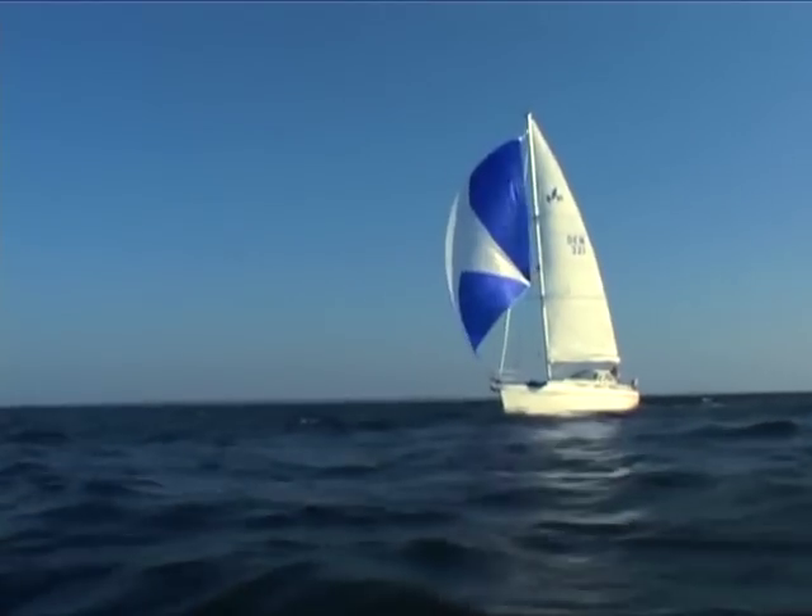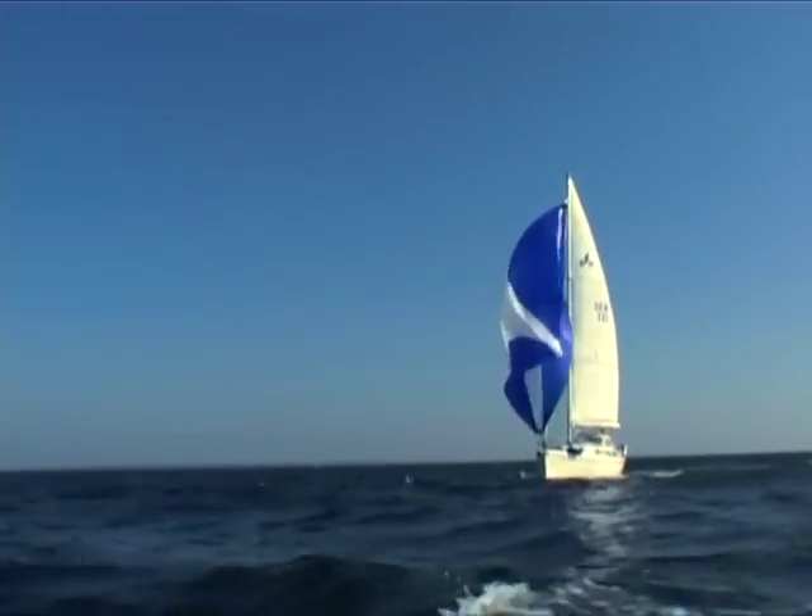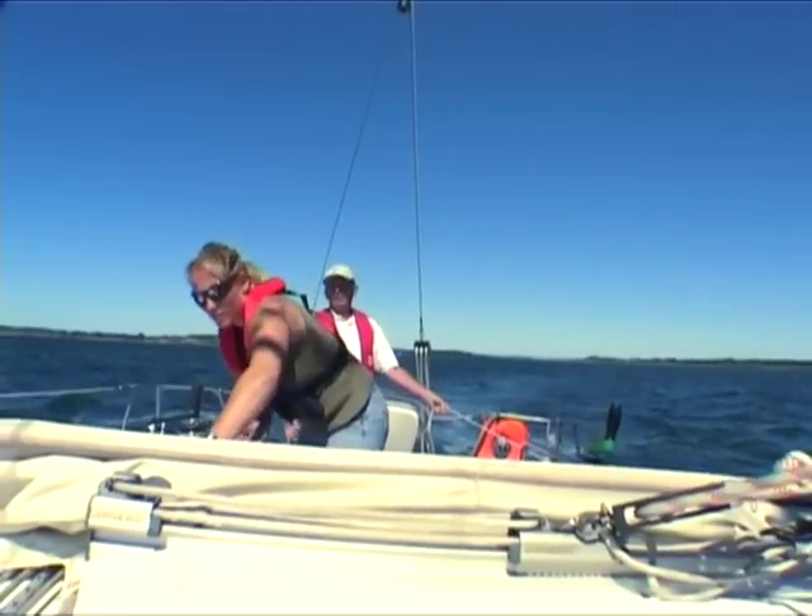Try it for the first time in moderate wind conditions so there is enough wind pressure on the gennaker to make it stable.